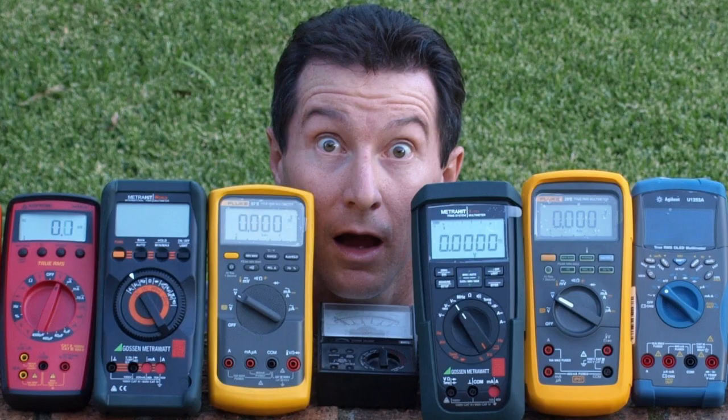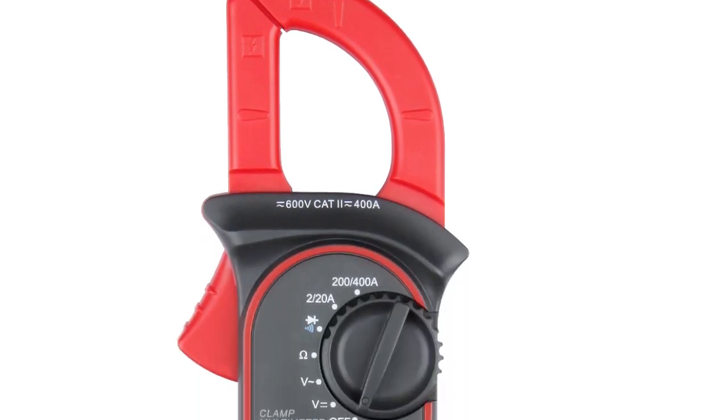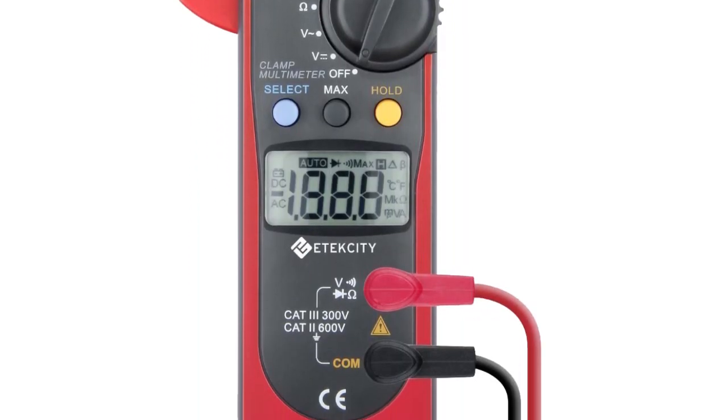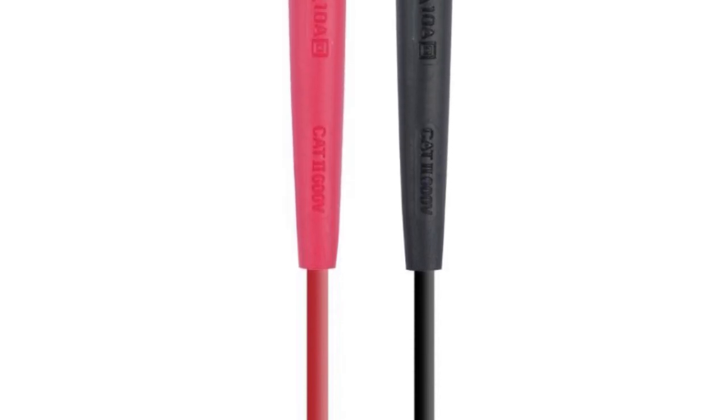This is a review of the top 5 multimeters selected from a variety of models available on the market. Product number 5 is the e-tech city pack with all the basic features and functions required for residential use. It will enable you to easily reveal defects and failures of electric wiring and circuitry and to eliminate them on your own.